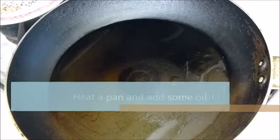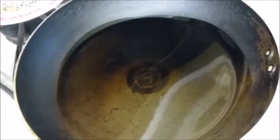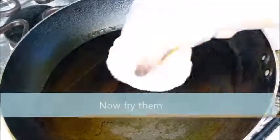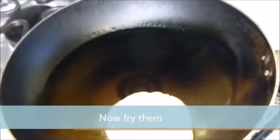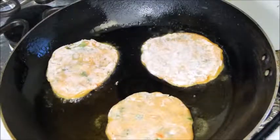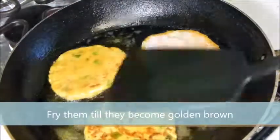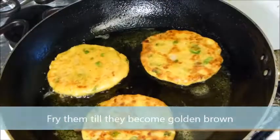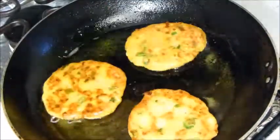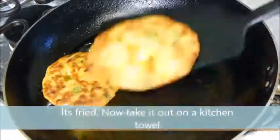Heat a pan and add some oil. Let the oil heat properly. Now fry them and fry them till they become golden brown. Now it's fried — take it out on a kitchen towel.